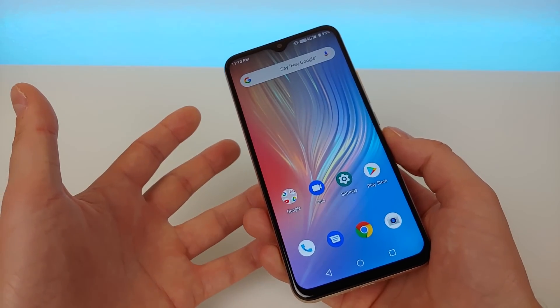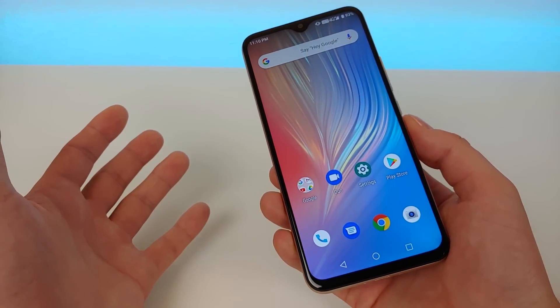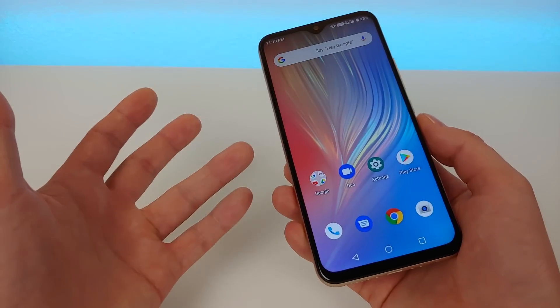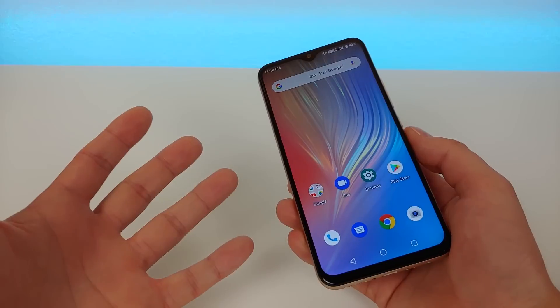I've been using this phone with Cricket Wireless. In a little bit I'm going to do a speed test to show the kind of speeds I've been getting on Cricket. But overall it's been performing really well on that carrier, so if you're a Cricket user, here's a great phone for you.